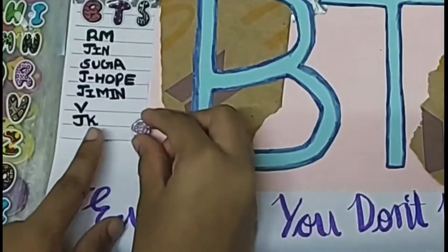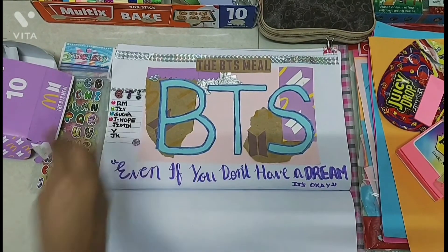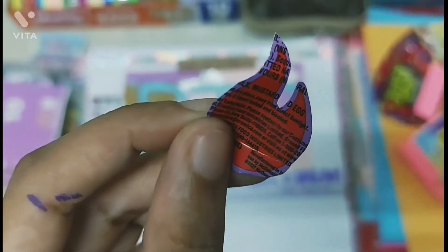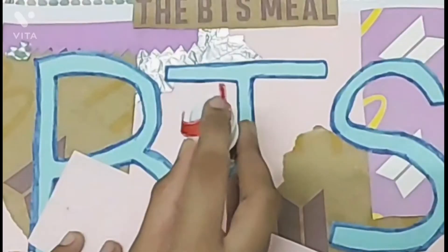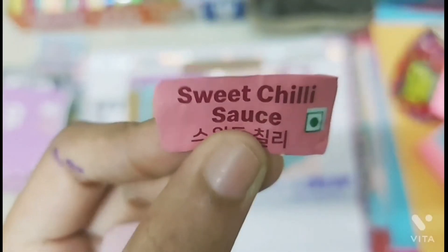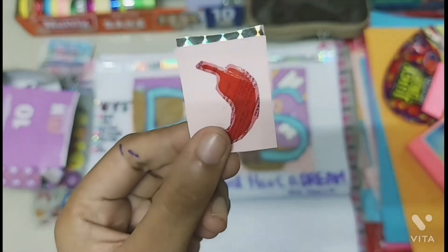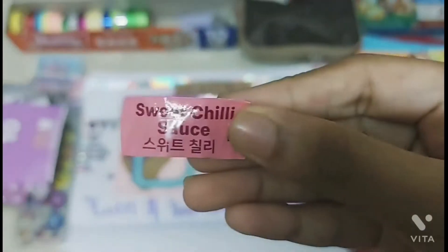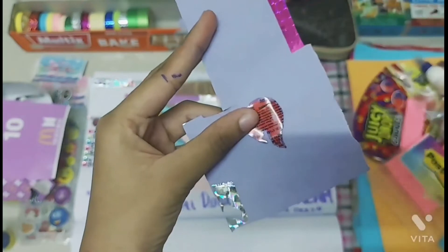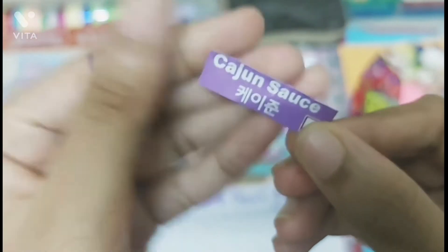Now I'm going to take a bunch of stickers and stick them wherever I want. Then I'm going to take the BTS meal sauce packet cover and cut out the chili and fire symbols. Take the chili symbol, stick it on top of a light pink paper, and cut a rectangle out of it. Also cut out the sweet chili sauce label from the sauce packet cover. Take the rest of the silver tape paper and stick it to all sides of the chili symbol to look like a frame. Take the sweet chili sauce label and the chili symbol and stick them to the right blank space. Take the fire symbol, stick it on top of a light purple paper, cut out a rectangle, then cut out the cajun sauce label and stick it below the chili symbol.